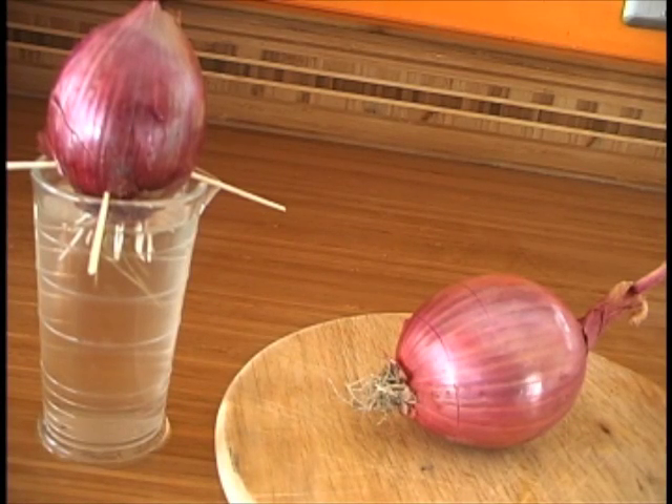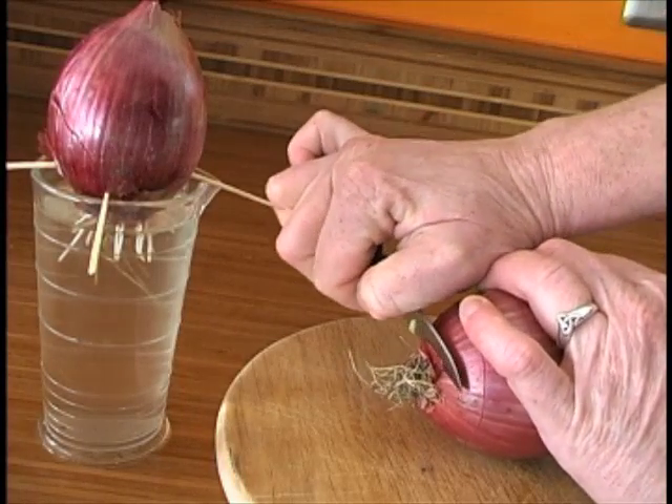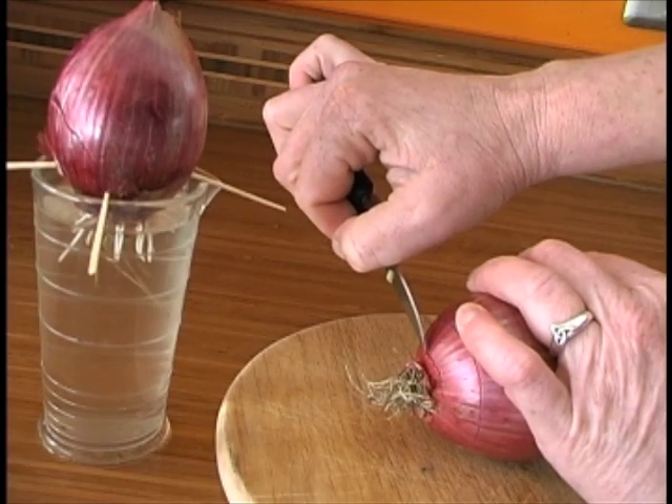Here's how to prepare your onion for the mitosis lab. You want to make a small cut right here above the roots. You don't have to cut off the roots — you just want to make a small cut to open up some fresh tissue.